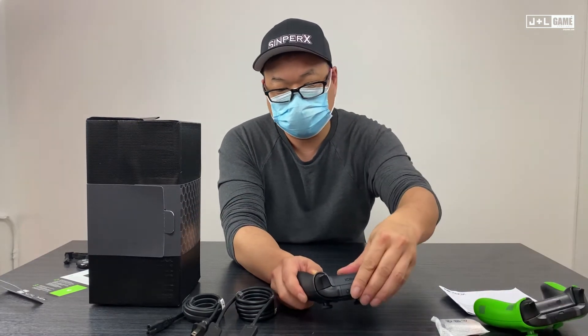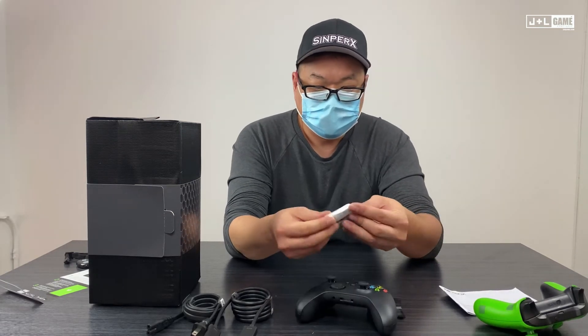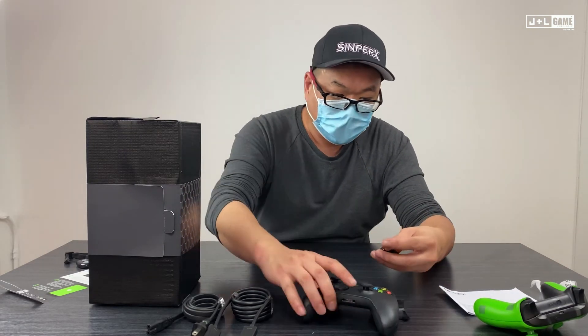Same thing in the back. It comes with batteries — might as well load them now, because we're going to be playing this bad boy all day today.